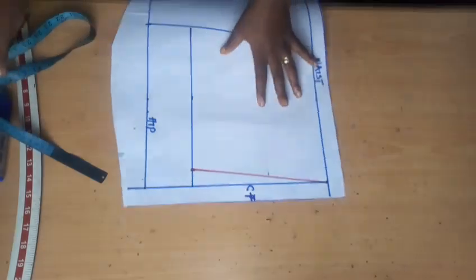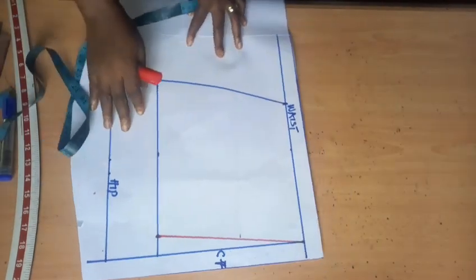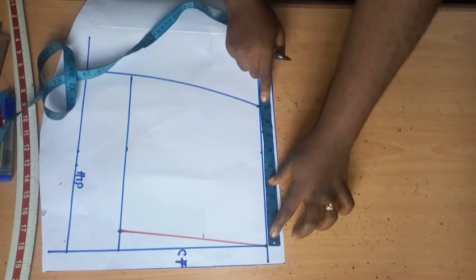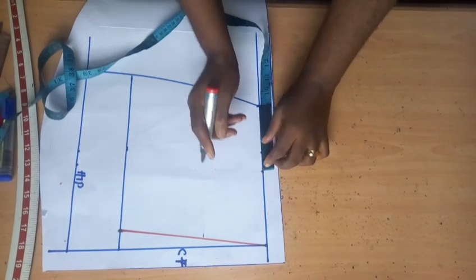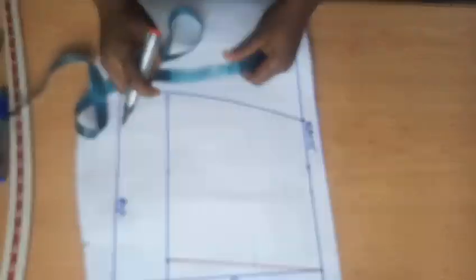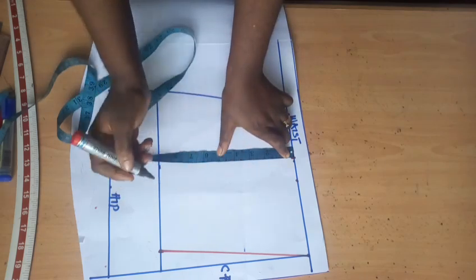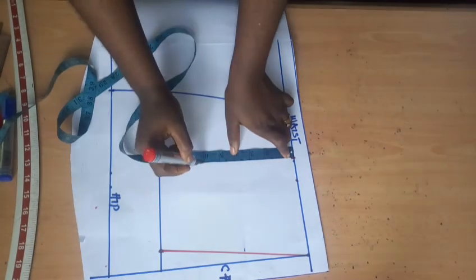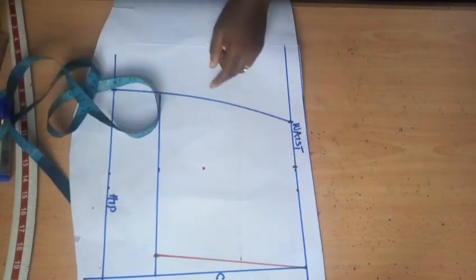I've ruled my line. The next thing is to take measurements. This is my waistline — my waist is nine inches in this quarter. I'm going to divide what I have by two to get half of my waist. From that midpoint I'm going to measure 1.5 inches out. Then from this 1.5-inch line I'm going to step down — I need the peplum section to be at six inches, so I'm coming up by three inches from the peplum length line.